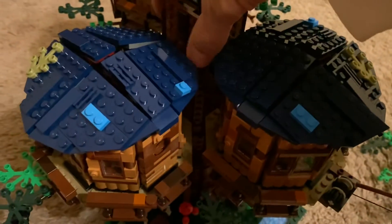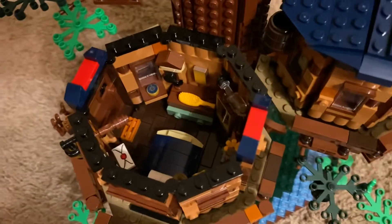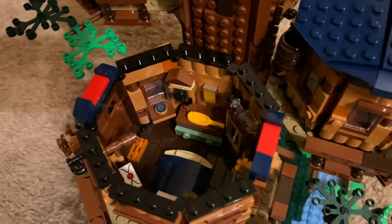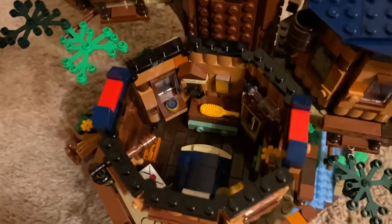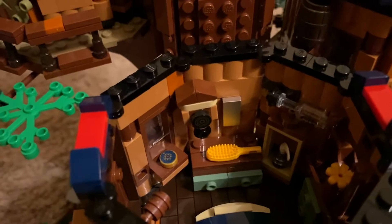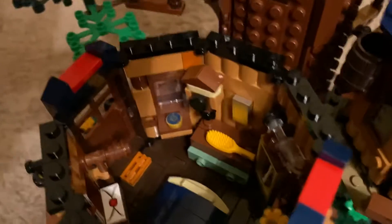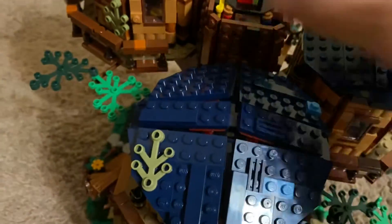And then the last room — the master bedroom, which you'd think would be the highest up, but instead it's the first one at the top of the stairs. You can see there's a full bed right there, a ship in a bottle as a reference to another Ideas set, a cool little compass piece, and all sorts of little details in there. Pretty cool.